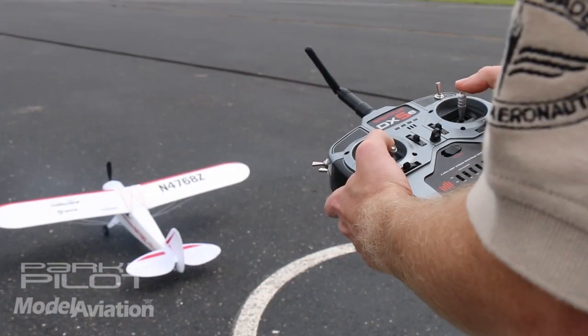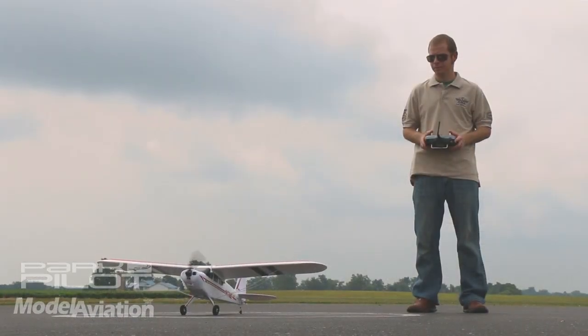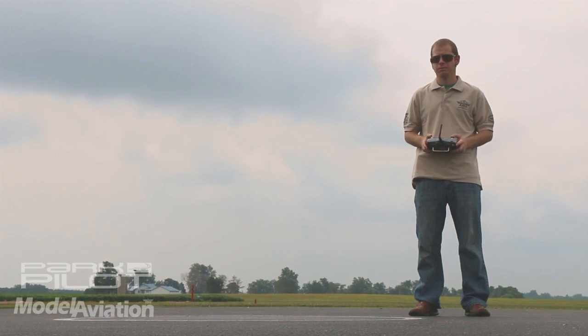We're almost done. We're going to check our flight surfaces one more time, and then we're going to taxi a little bit, just to make sure the airplane responds the way that we expect. If everything goes well, we'll be ready to fly.